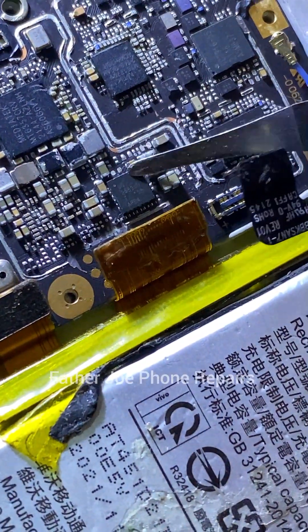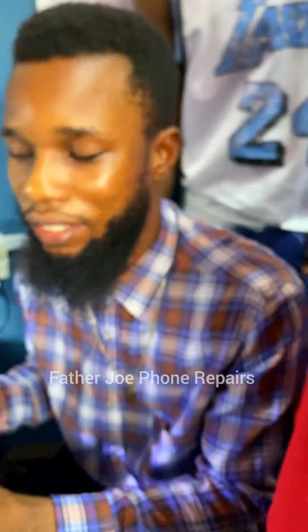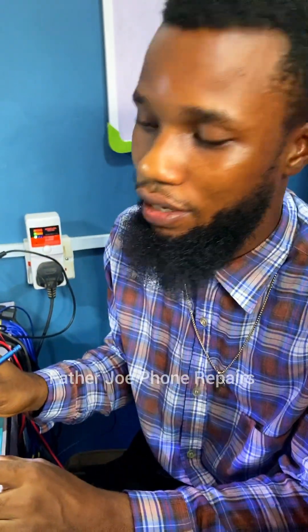I'm going to remove the DC-to-DC converter IC and then bypass the power to the power IC so the phone should turn on. But the phone won't charge unless I change the DC-to-DC converter IC. If you have any questions, let me know in the comment section.